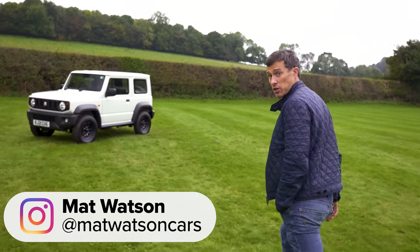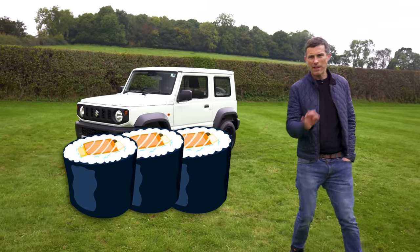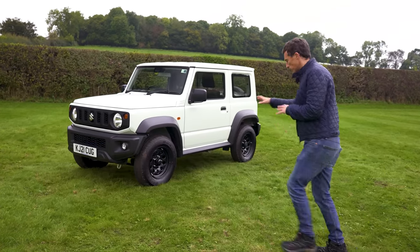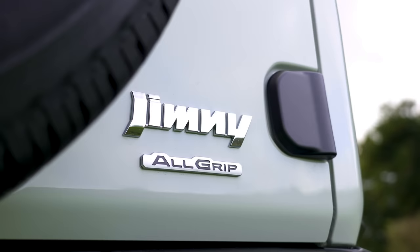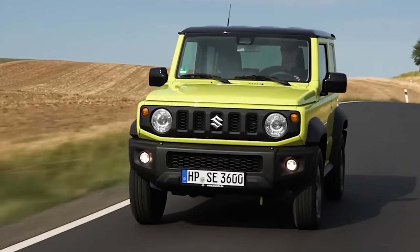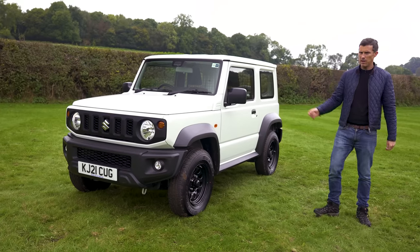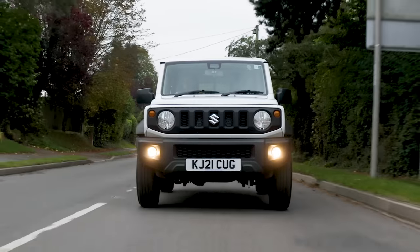This is the new commercial vehicle version of the Suzuki Jimny and it's a little bit like eating sushi but without the wasabi. All the essential ingredients are there and it's nice enough — it just lacks that little extra kick. In this video I'm going to talk you through how this is different to the normal passenger car version of the Jimny, both on the outside and on the inside. I'm going to tell you what's good about it, what's not good about it, and of course I'm going to drive it.